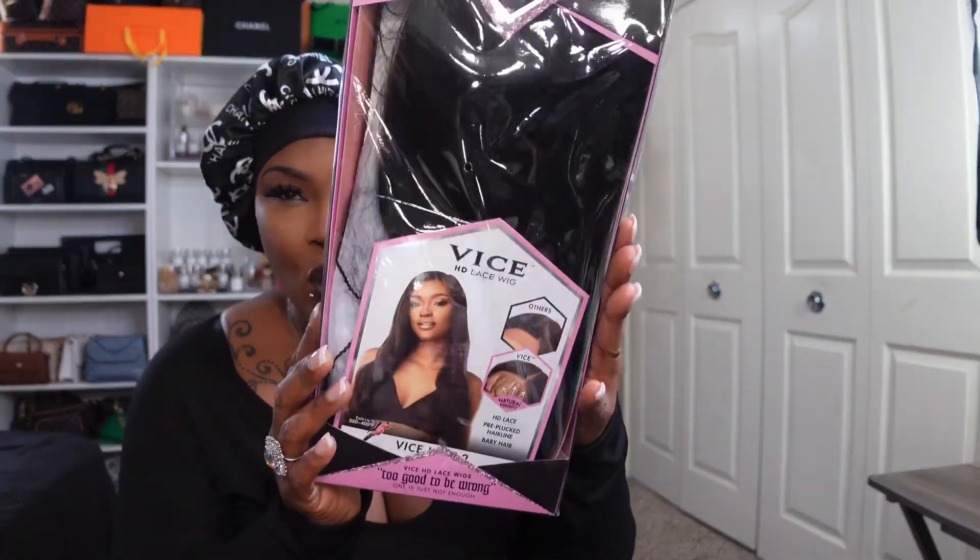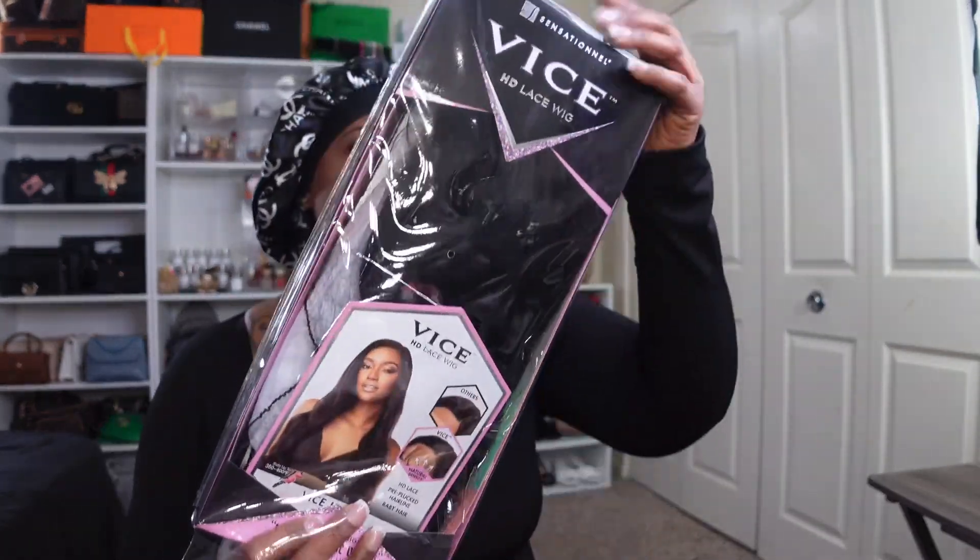This one is going to be on the Sensationnel Vice HD Lace Wig. It says HD Pre-Plucked Seamless Hairline with Baby Hair. This one is long — it says 'when it feels too good to be wrong, one style is just not enough.' She is so good. This is the Vice Unit 2.